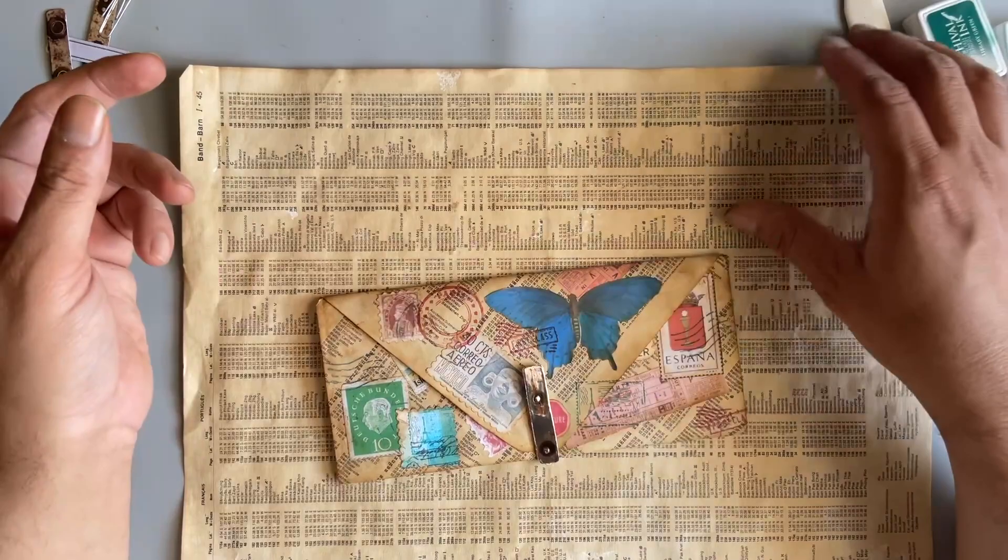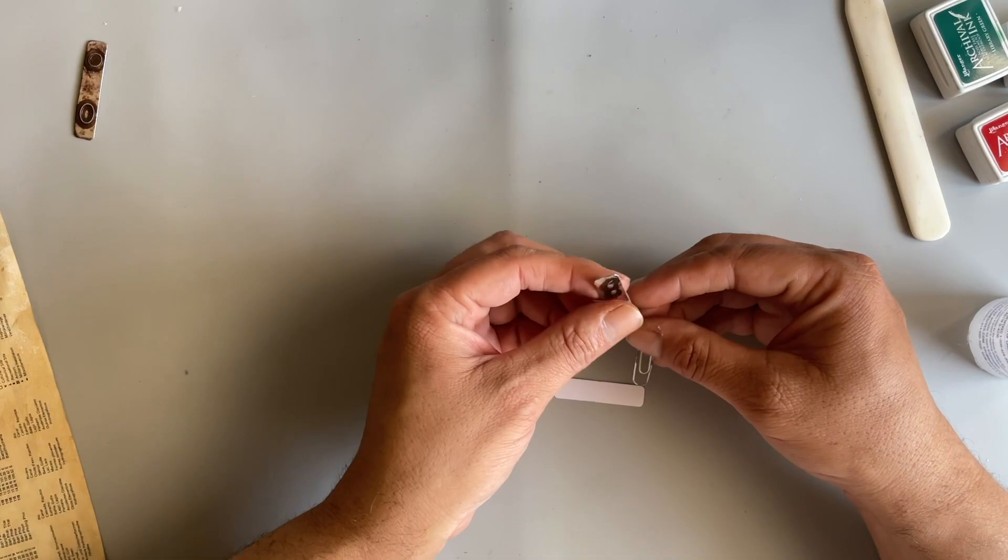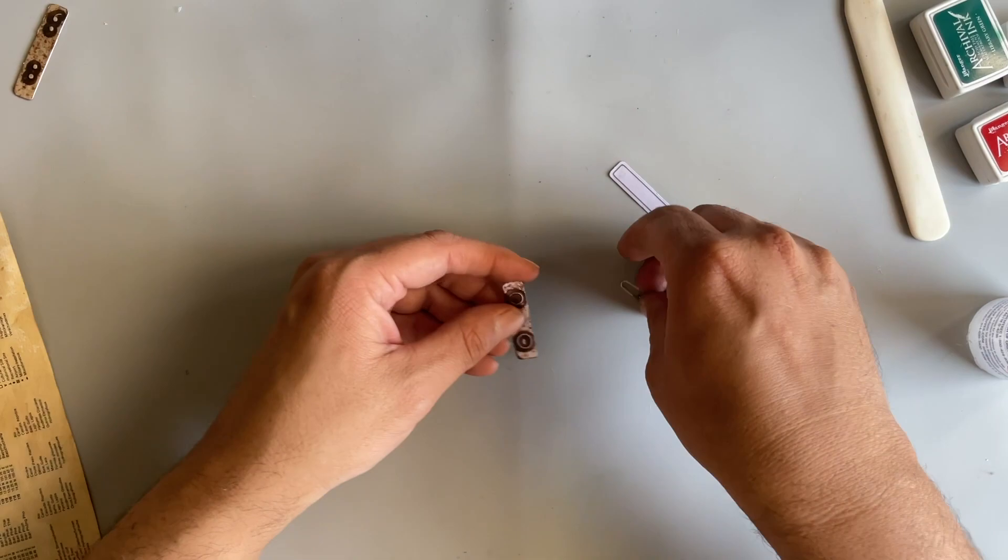I'm going to make that first because I want the glue to dry in time for us to finish. I hope everybody is doing very well today. Things are good here, the weather is beautiful, I've just been very busy, just trying to get some stuff done.